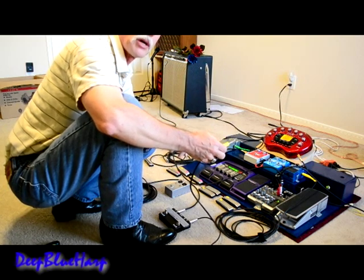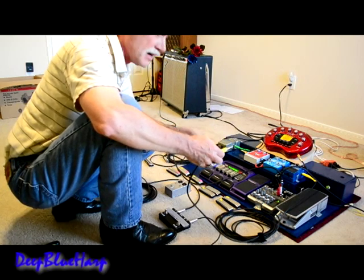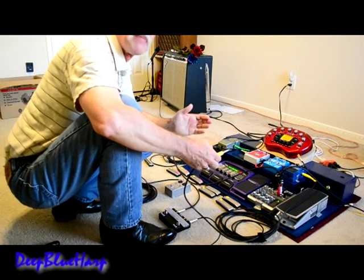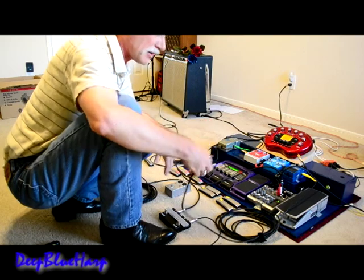So I put together a mute switch. I want to demonstrate that for you today. Very inexpensive — about 60 bucks worth of parts and probably an hour and a half of your time to put it together. Highly effective.